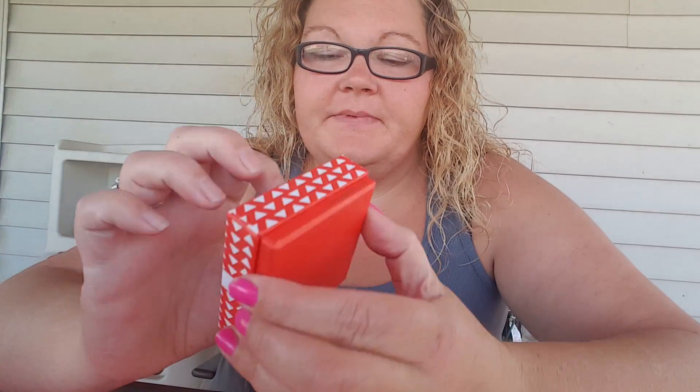Hello everyone, welcome to April's Reviews. Today I will be reviewing the Aspire Pink Quartz Oval Stud Earrings. They're rose gold plated. I love rose gold.